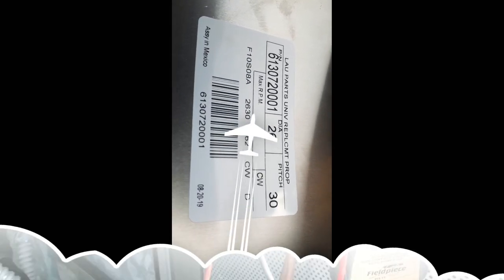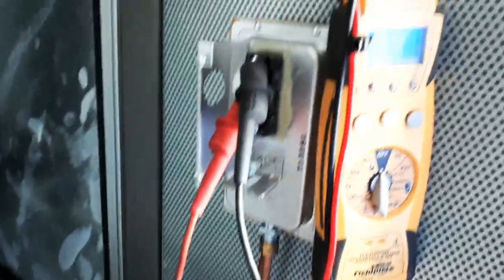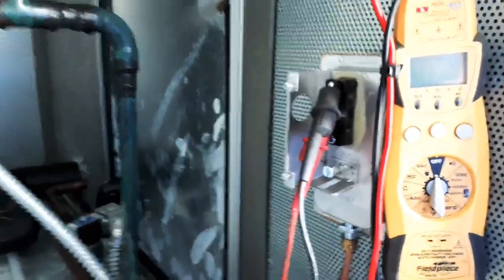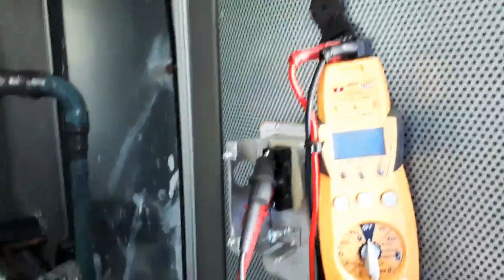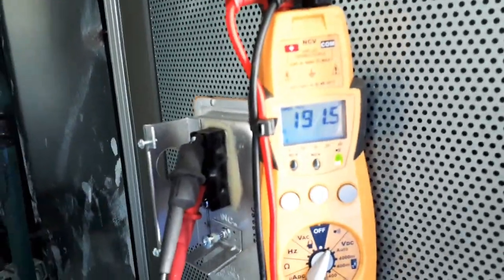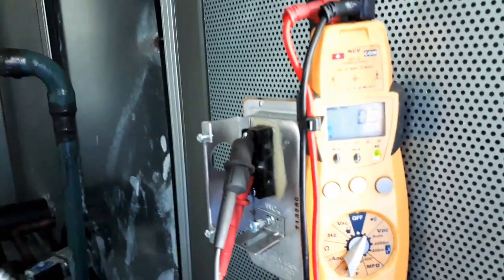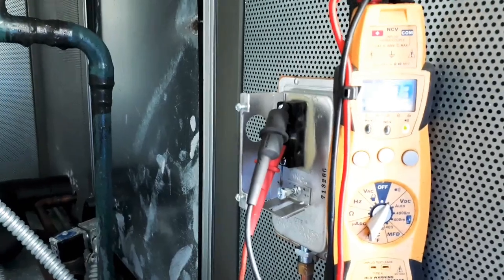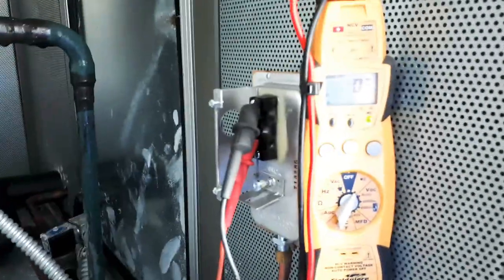This is my fan blade — 26-inch diameter, 30-degree pitch. I just mounted my new airflow switch. The blower is running right now, so I'm turning my meter to continuity to see what we get. We got continuity — this switch is closed. Going to wire this back up and see if our condenser unit turns on.